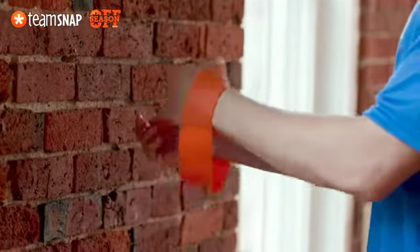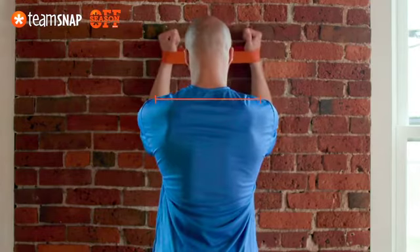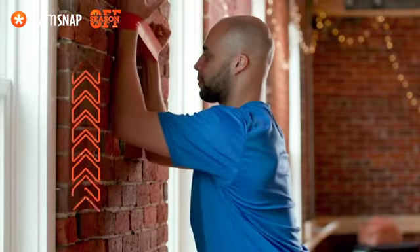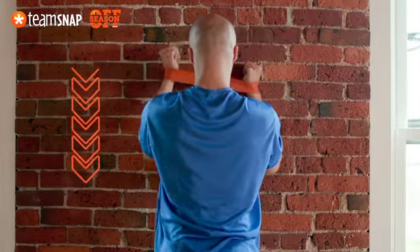Loop a mini resistance band around your wrists. Lean into the wall and place your forearms shoulder-width apart. Draw your shoulder blades down your back while you crawl your forearms up the wall until the band is at eye level. Repeat and crawl back down to the starting position.